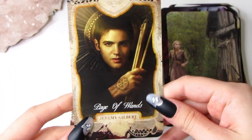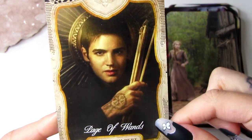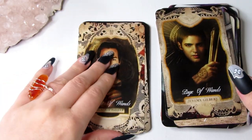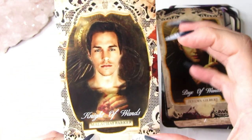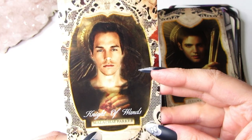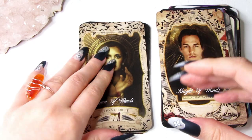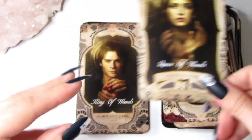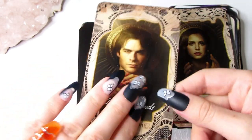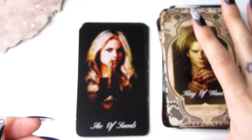For the court cards we have Jeremy Gilbert as the Page of Wands — as you can see he's holding these sticks. Then we have the Knight of Wands, which is Malachi Parker — he represents a lot of fire elements in his personality and he's a connector to Elena. We have Elena as the Queen of Wands, and obviously the King of Wands is Damon. So that's the Suit of Wands — representing the fire and passion of the tarot.